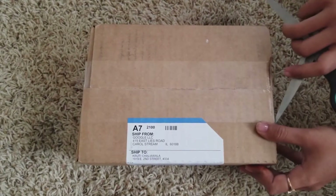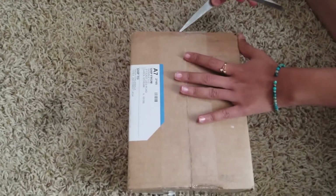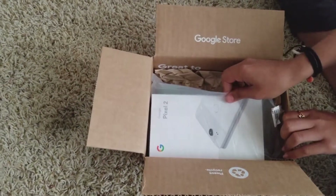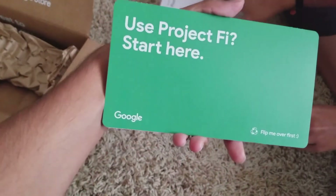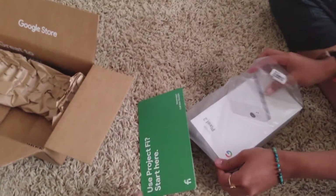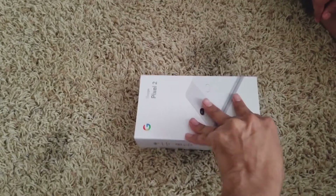Hello everyone, today we are unboxing the long-awaited Pixel 2 — finally! And there it is, wow, look at that. That is the instruction for the Pixel 2. Let's get into the box.